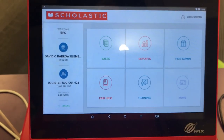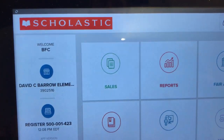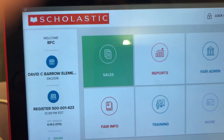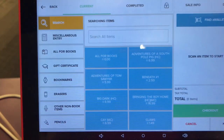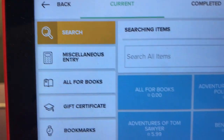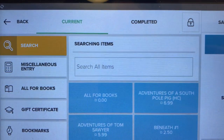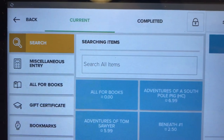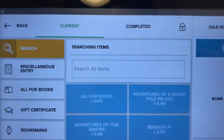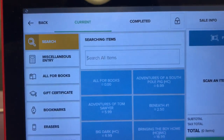This is your opening screen of the register at the book fair. The first thing you have to do is press Sales, and that will take you to the screen where you will scan items. You also have lots of ways of looking things up — you can type in the number of a barcode or search for something right in the computer if something won't scan or if it doesn't have a barcode on it.